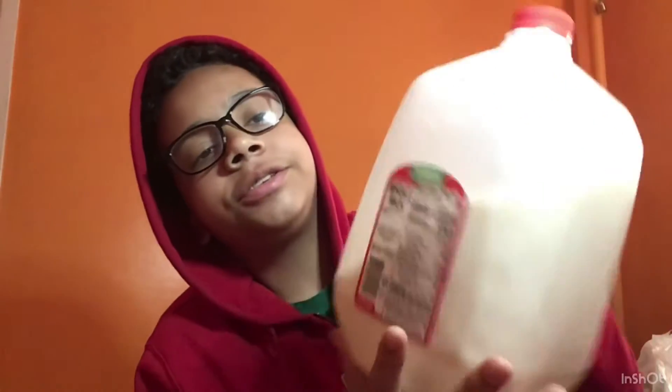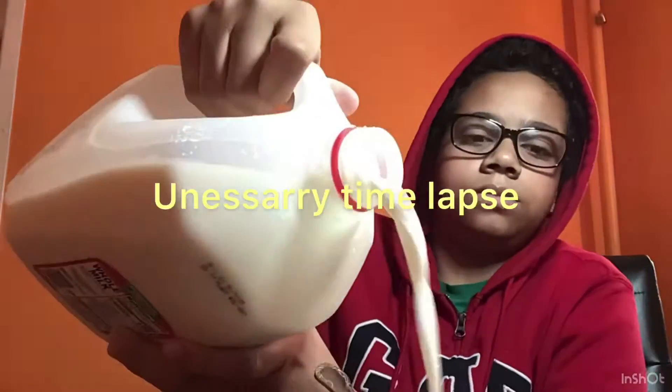We're gonna do the taste test. We got our whole milk right here — 360, man. We're gonna pour it in the bowl and do the taste test review on Jolly Rancher cereal to see if it's good and if you should buy it. Cue the time-lapse. I poured in the cereal and the milk. I like my cereal really soft.